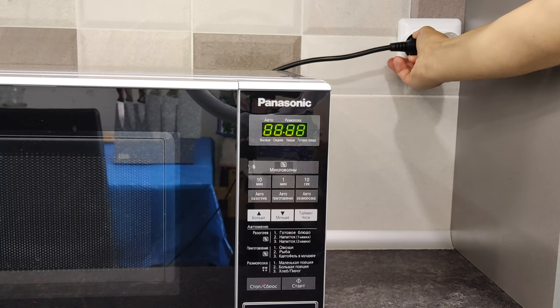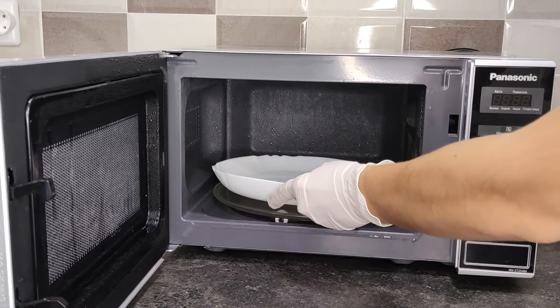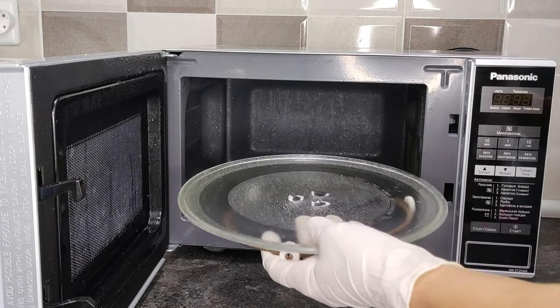Now you can start cleaning. Unplug your microwave. Take out the cup or plate with the vinegar solution — be careful, it's hot. Also take out the rotating glass dish; we will clean it separately.